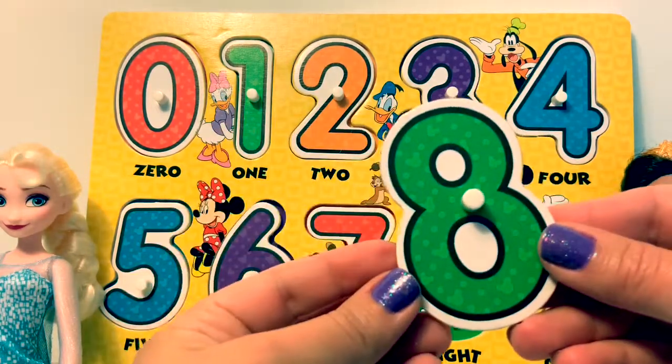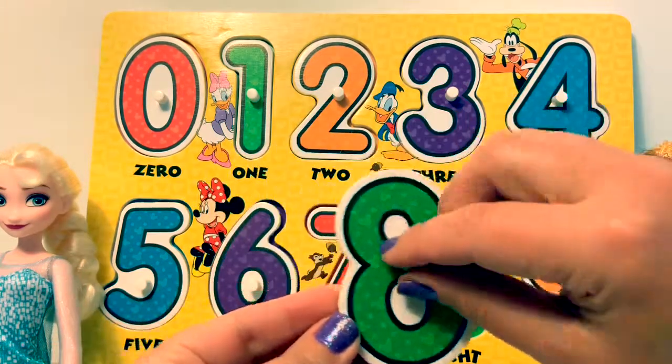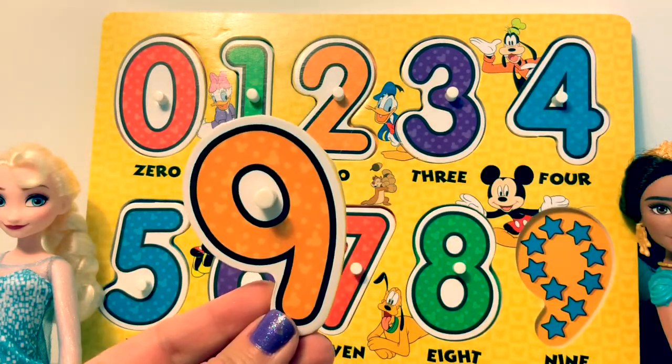Eight. There are eight bones. Nine. There are nine stars.